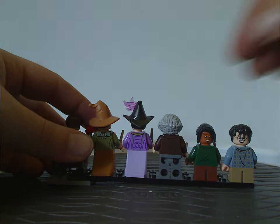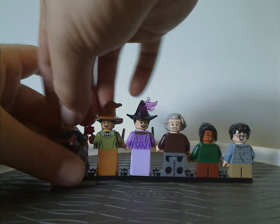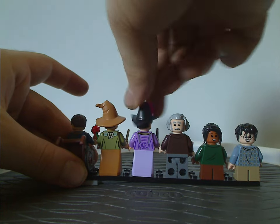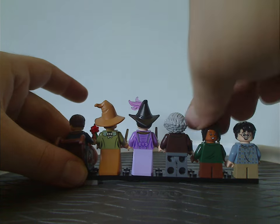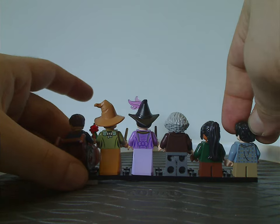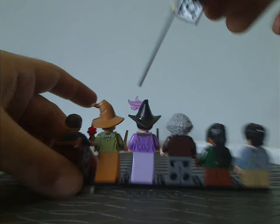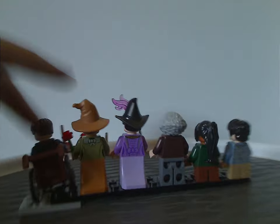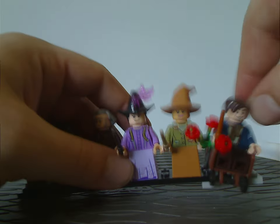Looking at the back sides of the figs — Harry and Padma, and all of them really — do have nice back torso printing and good double-sided faces. Madame Malkin's torso printing can definitely be useful with some Wild West or early London dweller minifigs, and there's a little more of that tape measure printing on the back as well. Harry's back torso printing also has nice texturing.